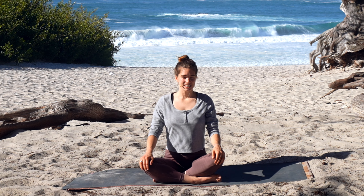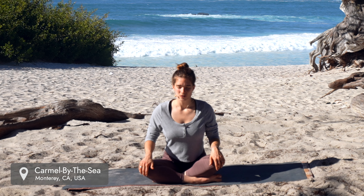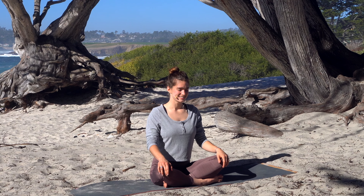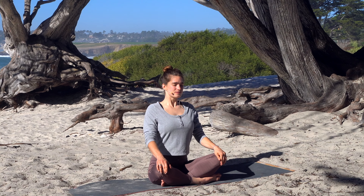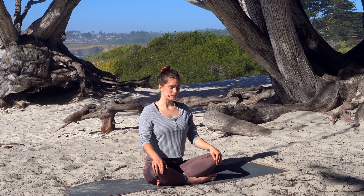Let's begin seated and take a moment to rock back and forth on your sit bones, just seeing where you're connected to the earth — a great way to get grounded at the beginning of our practice. With each inhale grow a little bit taller, and each exhale rooting down a little bit more.